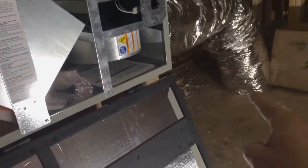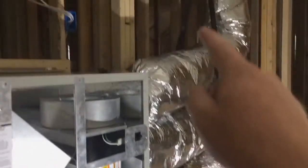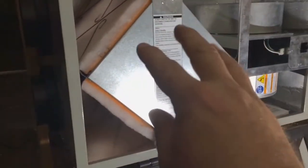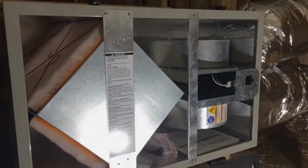The ductwork isn't done on that end, but again: it comes in, flows out to the supply downstairs, comes back to this return, crisscrosses, exchanges some heat, comes out, and runs back outside. So that's our ERV — we're working on the job today.